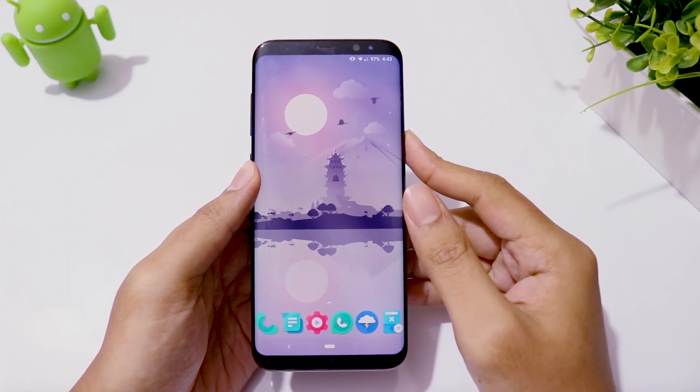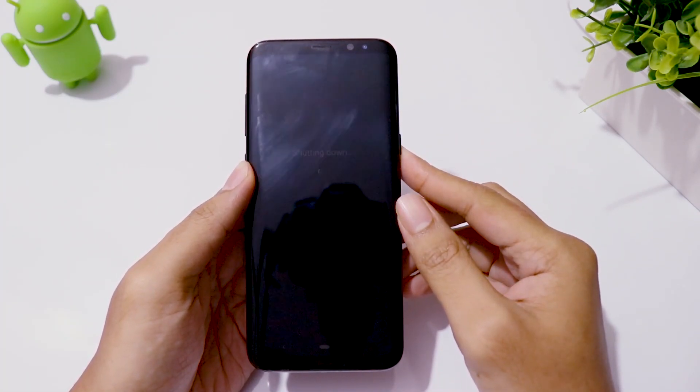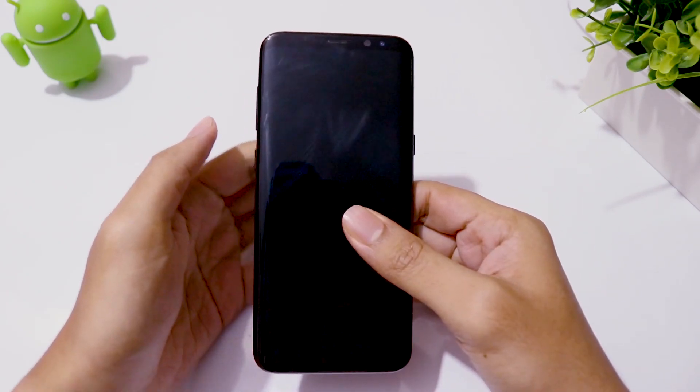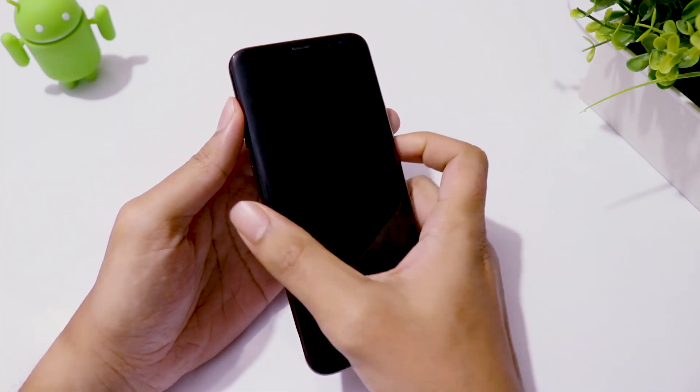Now turn off your phone, then press and hold the volume up, Bixby, and power buttons all at the same time to boot into recovery mode.